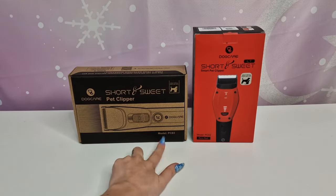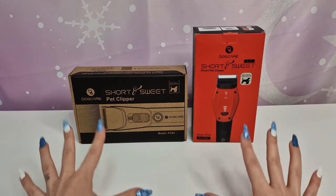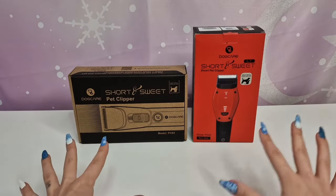We have the model PC03 in black and the model PC02 in red, so you won't mistake them while I'm testing. Let's take a look at the PC03 first — I can't wait to see how it works on my dog's fur. On the back we can see it has two power modes: quiet and turbo. Quiet and gentle for sensitive pets, heavy-duty motor for all hair types, zirconia ceramic and stainless steel blades, adjustable cutting length with taper switch, and long-lasting cordless power. It's also great for all dogs and cats.